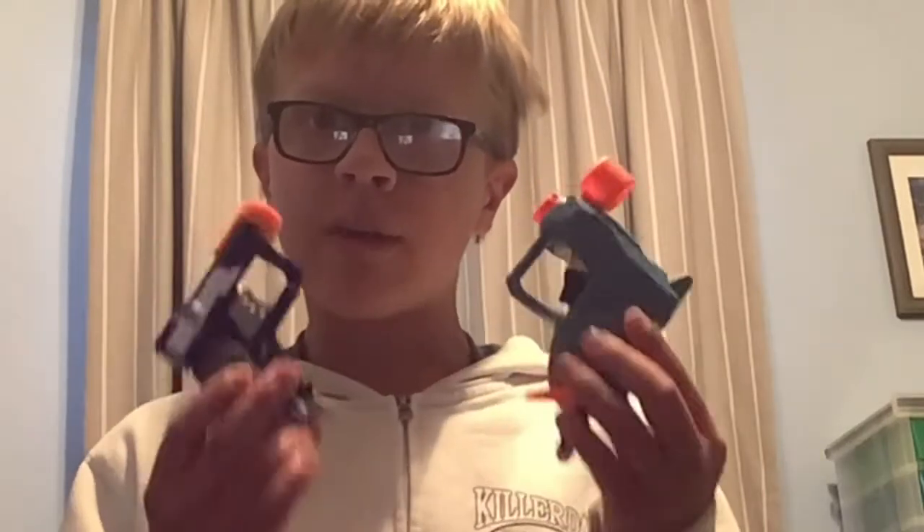Hey guys, welcome back. It's Droid Films and today I'm gonna do a little bit of a different video. Today we will be comparing the Elite 2.0 Ace to the Elite Jolt. Which one is better and which one do I recommend you buy?